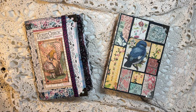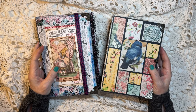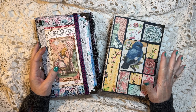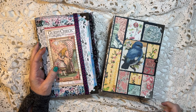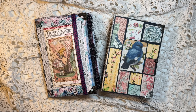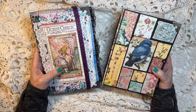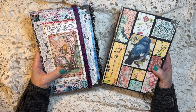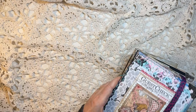Hi everyone, it's Gail and it's a bonus video today. I have a bunch of things going up on my Etsy. These two Alice journals are going to be going up on my Etsy. My Etsy is Cinnamon Tea and there's always a link in the description box below.